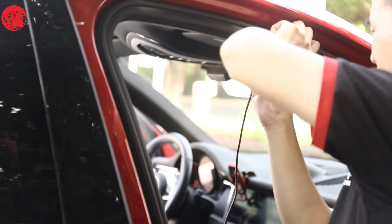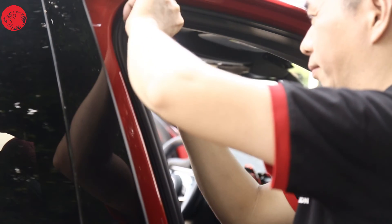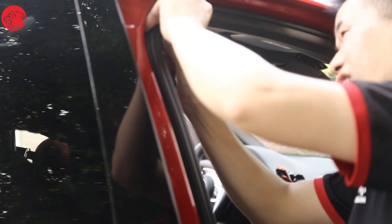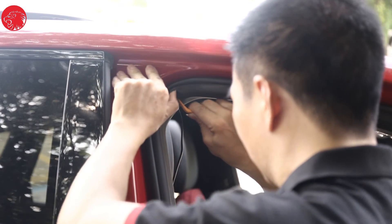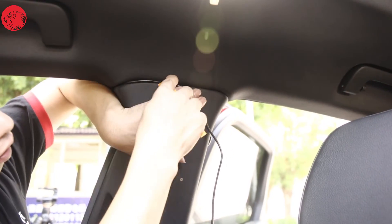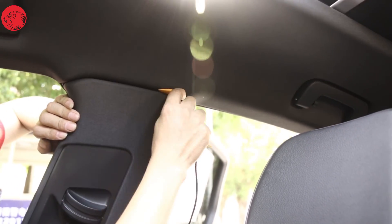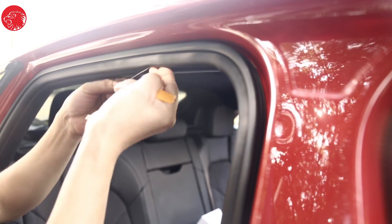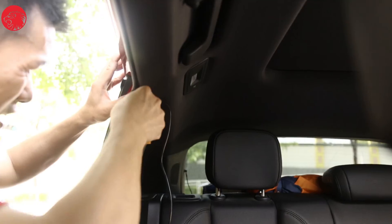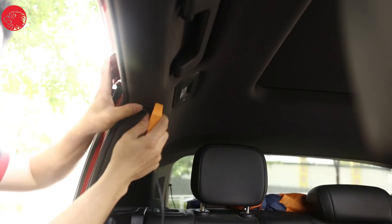Continue to hide the wires into the gap in the headliner of the front door. Now we have reached pillar B. Hide the wire in the gap above the B pillar. There is a corner here where you can use the pry tool. Then keep going to hide the wire into the gap in the headliner of the rear door. Now we arrive at the C pillar — walk through the upper section of the C pillar and keep wiring to the rear window.